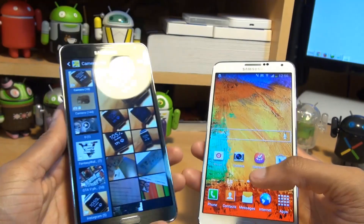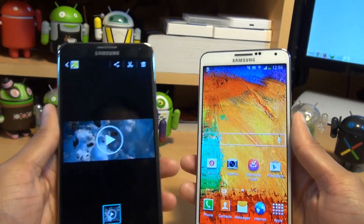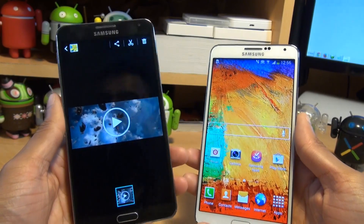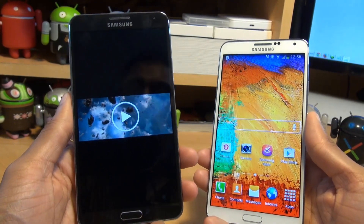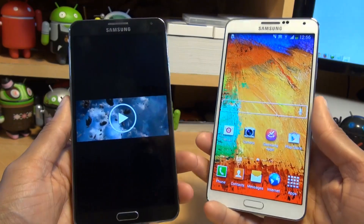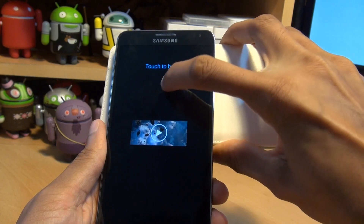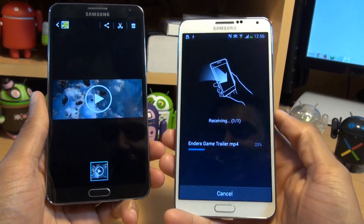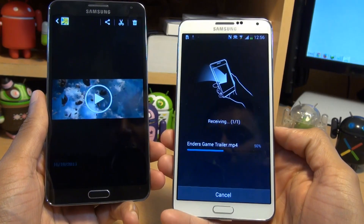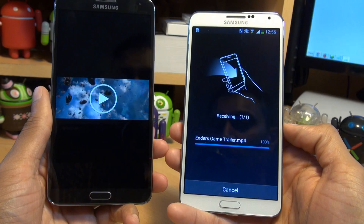On the black Note 3, we'll go back and move across a movie trailer file. This is about 50 meg of HD film trailer for Ender's Game. Once you've got it on the screen — it doesn't necessarily have to be playing, but it will also work if you're playing it. Simply touch the two backs and NFC should pick it up. Tap to beam, tap the screen, and then separate the devices. You can see it says Ender's Game trailer.mp4, about 50 odd meg, and you can see how quickly it's moving across.